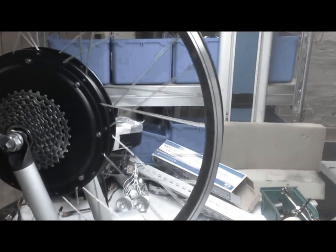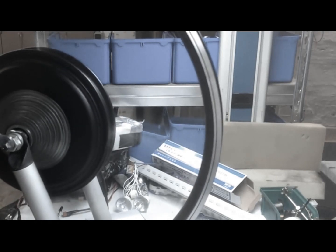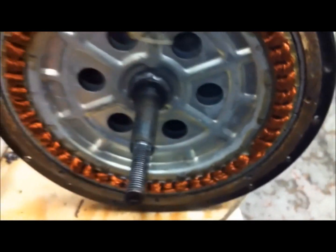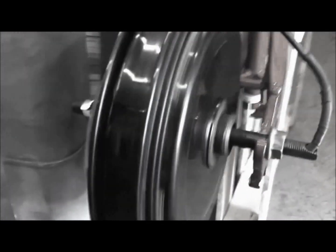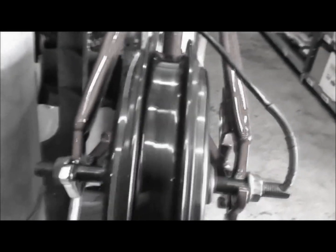A brushless motor is constructed with an electronic circuit that switches the power on and off in the copper coils, which in turn creates forces in each one of them that makes the motor spin. Some of the advantages of brushless motors include high torque-to-weight ratio, more torque per watt, increased efficiency, increased reliability, reduced noise, and a longer lifetime. The motor can be cooled by conduction, requiring no airflow inside the motor for cooling. This means the motor's internal workings can be entirely enclosed and protected from dirt or other foreign matter — and of course, waterproof.